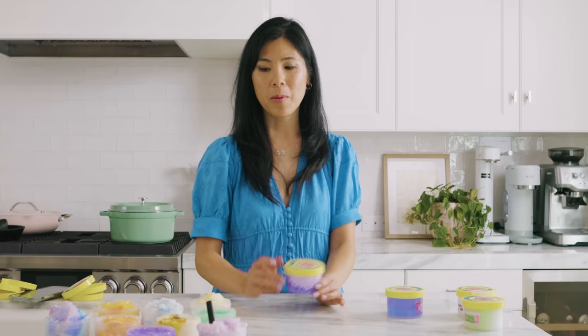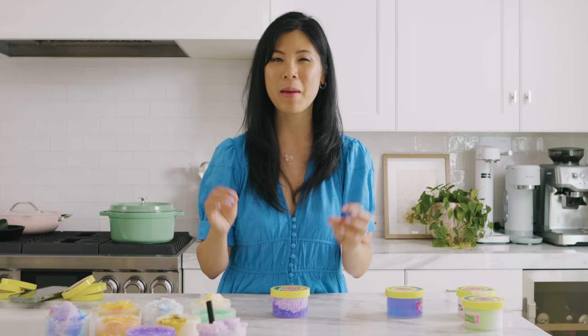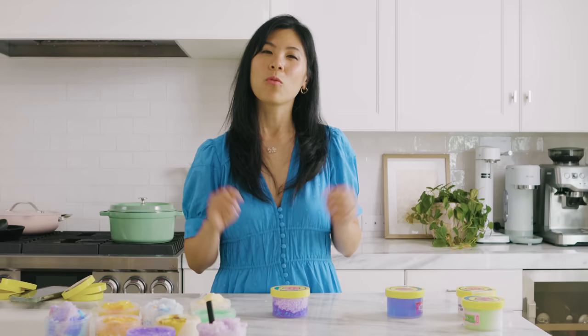We only got a few more to go through, but that gave me an idea — what if we took a little bit of all the slime and mixed them together? I wonder if that would make the perfect slime. So stay tuned to the end and see what we get if we mix all the slimes together.